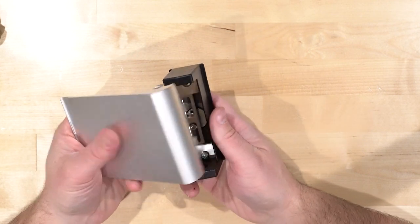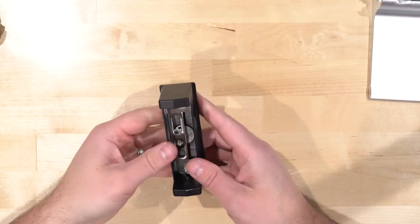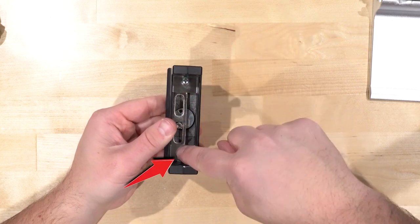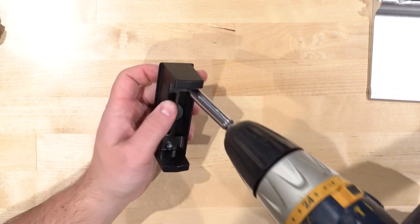Here's what the handle looks like — let's get to work. The first thing we want to do is take off both of these Phillips screws on the top and the bottom. They're held on by these little sex bolts here, so I'm going to put my finger on the back and take them off.